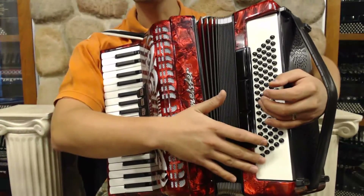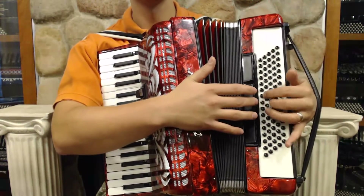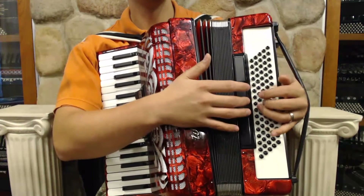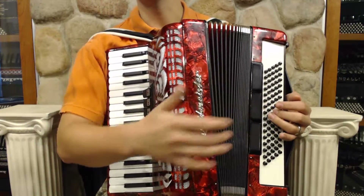On the left hand, we've got 80 bass — so it's 16 times 5, there's no diminished row. The switches are bass piano, master, and tenor.